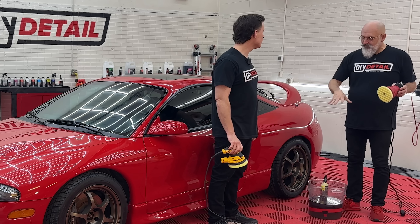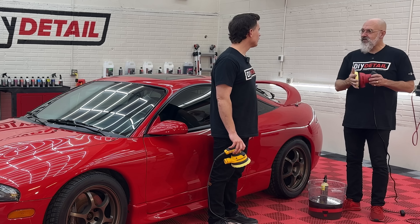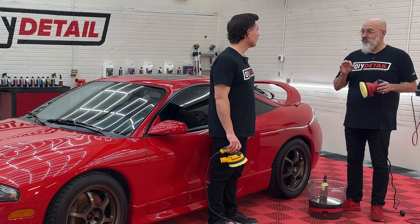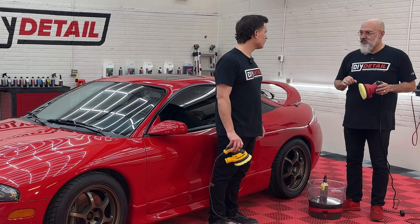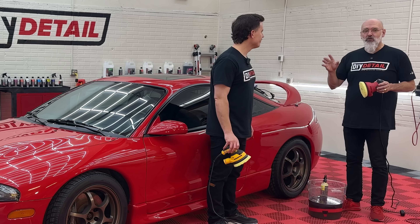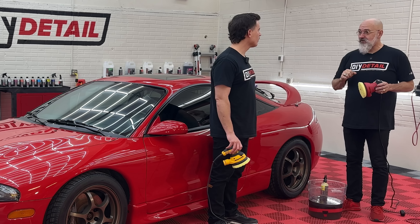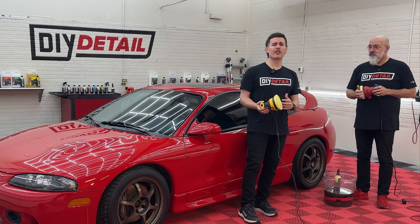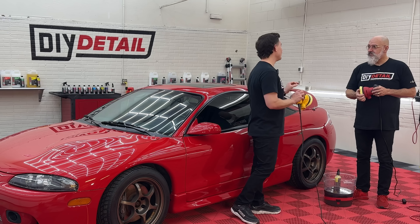No fancy polishers, no fancy pad washer — just rinseless wash, the gold standard. A couple of pads, a couple of machines, and we're going to increase the gloss without removing paint. This is all original paint. It only has 47,000 miles on it and has been lovingly cared for all these years. We're going to amp up the gloss and remove any little bit of oxidation before laying down a coating. It has been washed and clayed already.